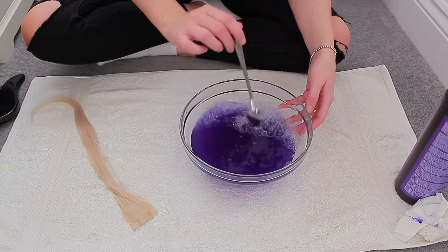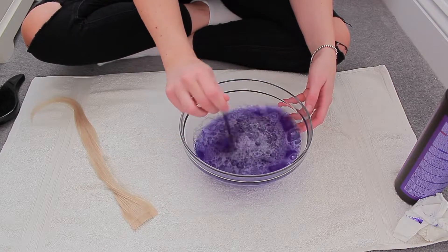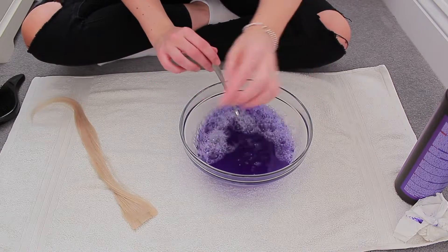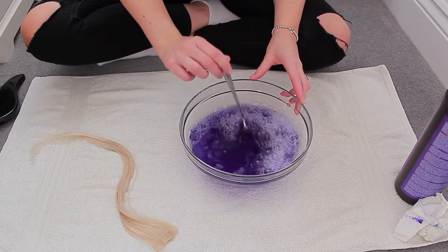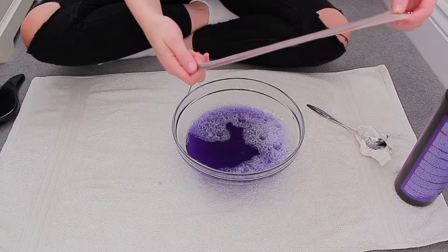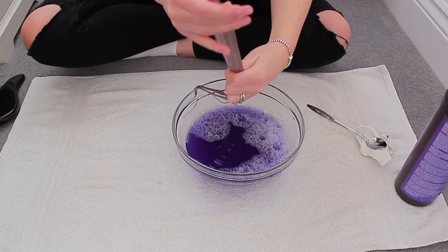You're really not going to want to leave it in for very long — this is a very rich purple shampoo, so you might only literally need a couple of seconds. Some people I've seen do it have left it in for just 10 seconds. What I'm going to do is keep dipping and pulling it out so I can see gradually how the colour changes. I'm doing it with one of the single wefts first to judge the timing before I start on the really big ones.